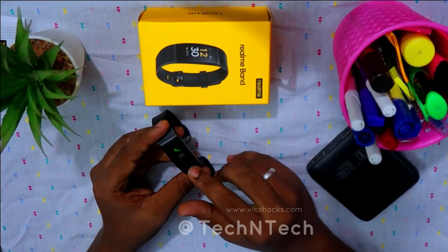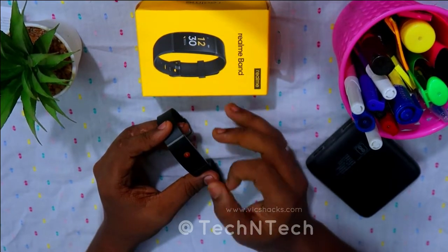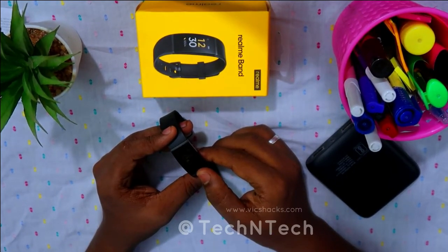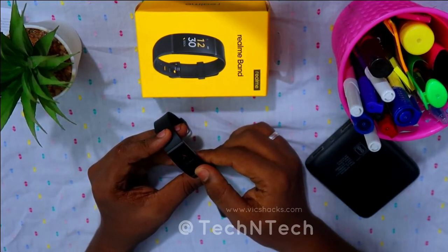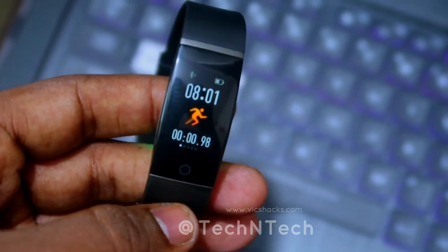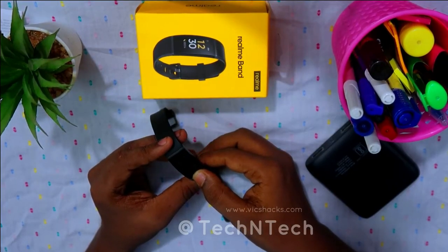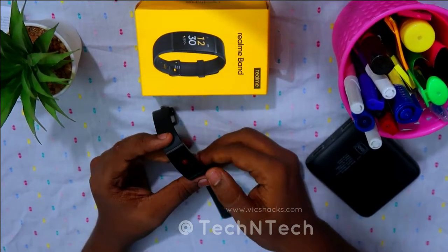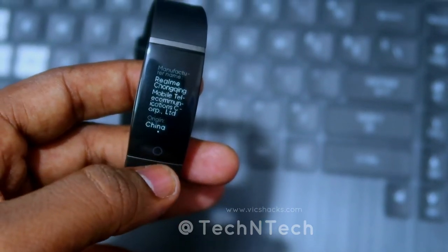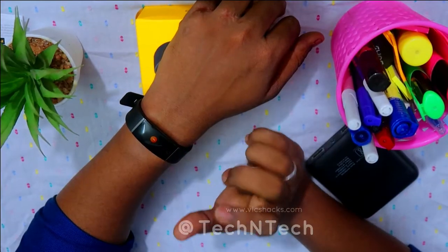There are three sport mode options available on the band. You can select your preferred sport modes from the Realme Link app, but a maximum of three modes are displayed on the smart band itself. Once you press and hold the touch button to start a sport, it calculates your heart rate in BPM, duration, and calories burned. Press and hold again to stop. The about section shows product details and manufacturing information.